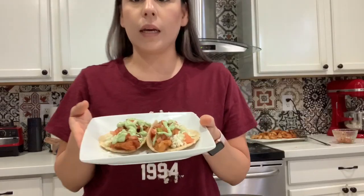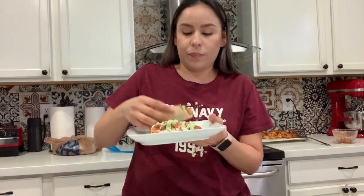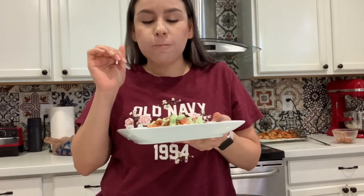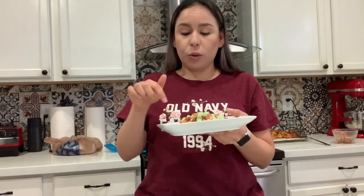Here are my tacos. I'm going to eat them before they get soggy. And the sauce — está bien buena. Se me hace mejor que un guacamole normal. I recommend it.